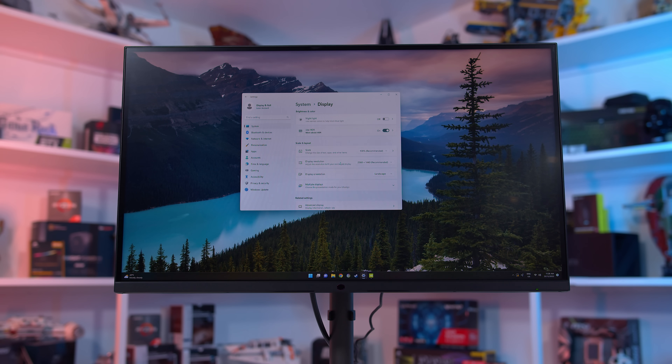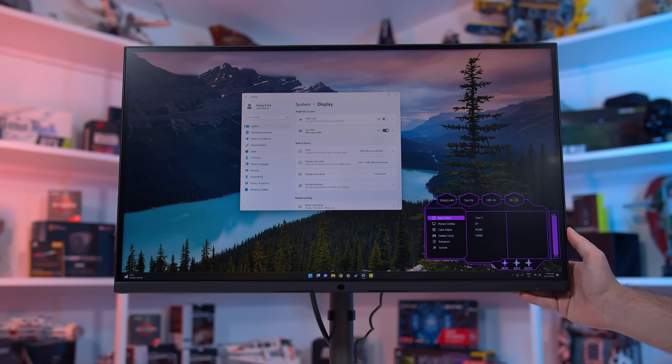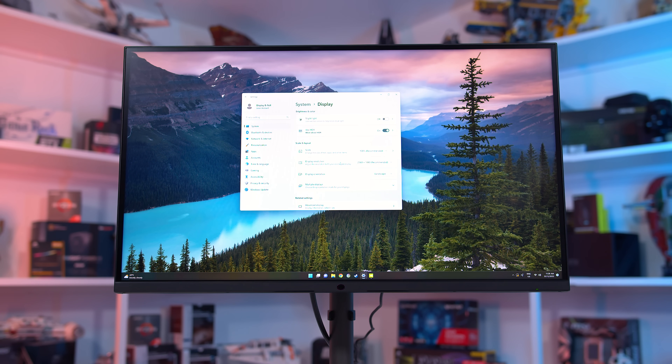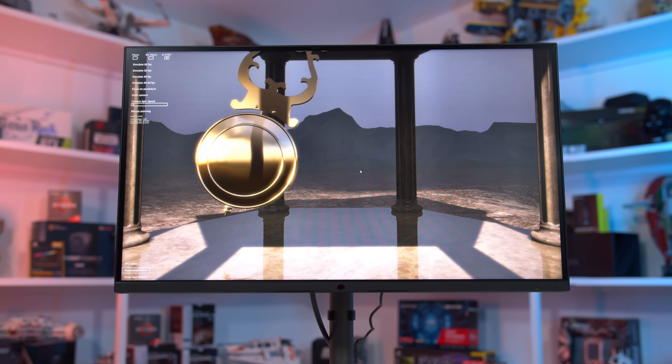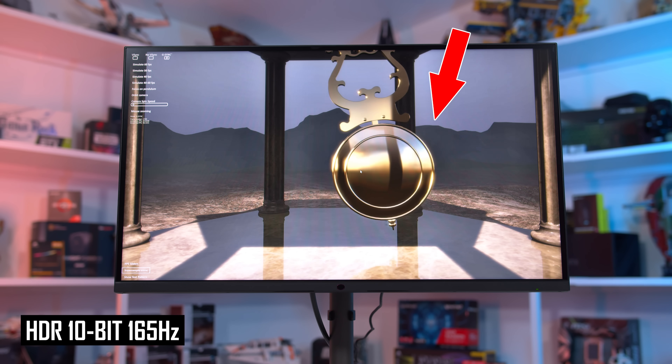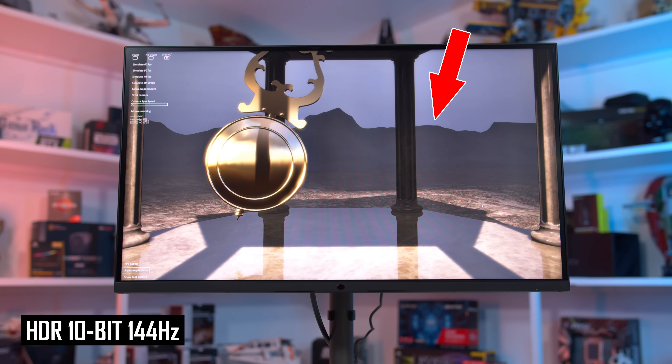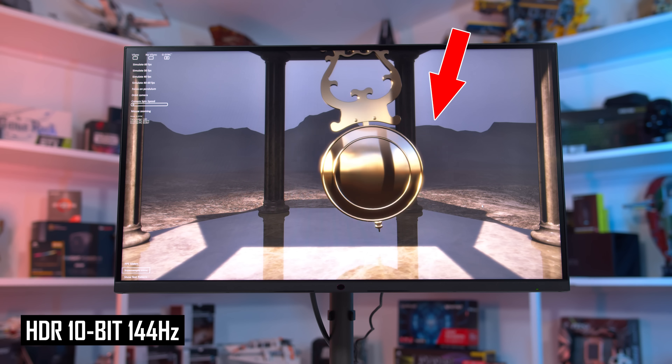I also spotted a brightness bug where the monitor is surprisingly dim in the HDR mode until you change an OSD setting, which then restores the correct brightness. For example, you could drop the brightness from 100 to 99 and the brightness of the monitor would drastically improve, but then increasing it back up to 100 would also increase brightness. This is typically an issue when switching between the SDR and HDR modes and prevents you from getting correct HDR brightness levels until you intervene in the OSD. Another bug I saw was color banding while specifically using the 165Hz refresh rate mode, which makes games and other applications look pretty ugly — but it isn't present when dropping the refresh rate down to 144Hz. This is clearly a bug with the latest firmware update.